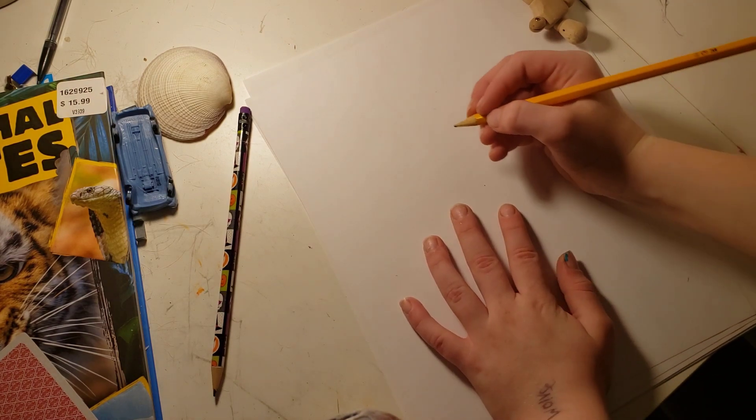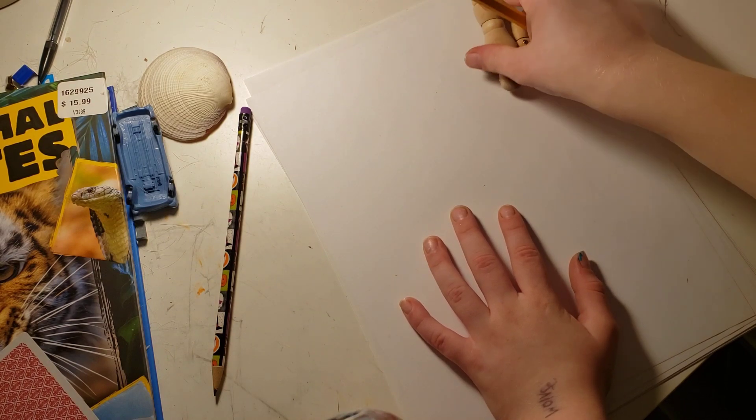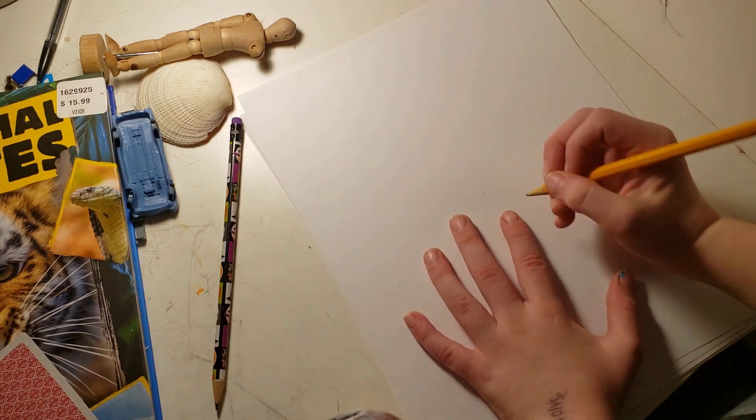Hey everyone, it's Dark Shadows Gaming. Today I'm going to be just doing some drawing. First, I'm just going to teach how to draw a Pikachu because I find it fun.